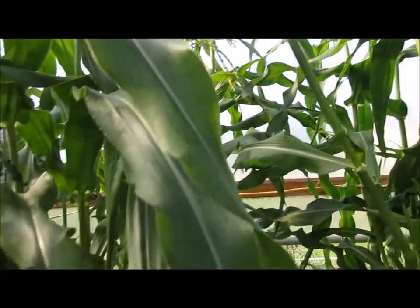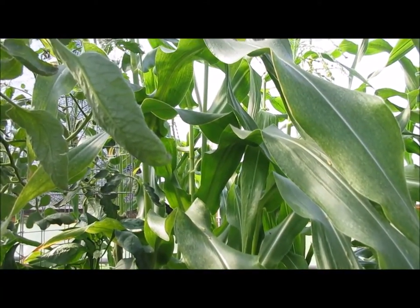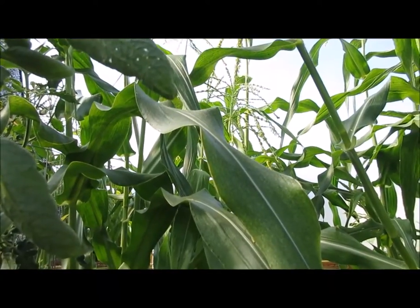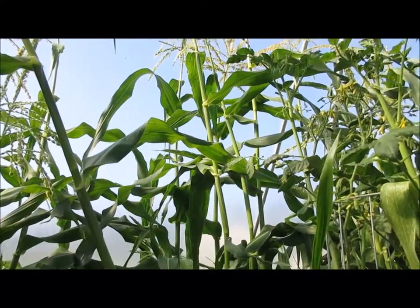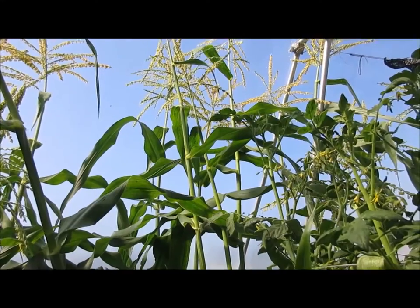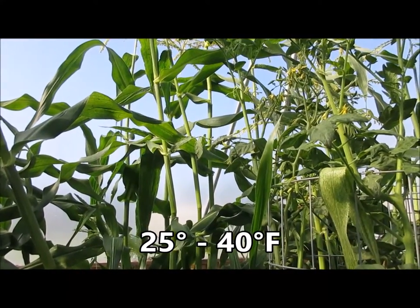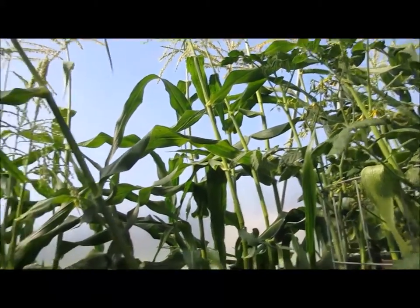Most of the sites I've read say corn pollen doesn't stay viable for very long — less than an hour. But I did read one that said you can collect it and put it in the refrigerator crisper between four degrees Celsius and negative four degrees Celsius, and it'll remain viable longer — up to 14 days. I don't know if it's true or not, but we're going to give it a try.